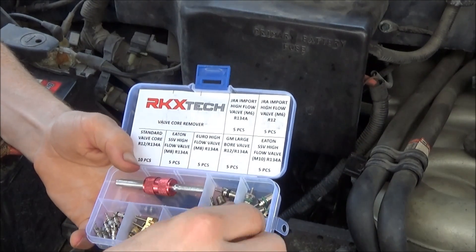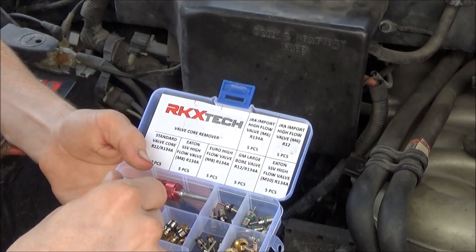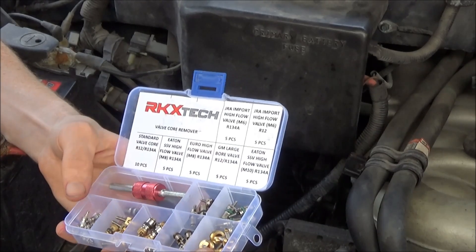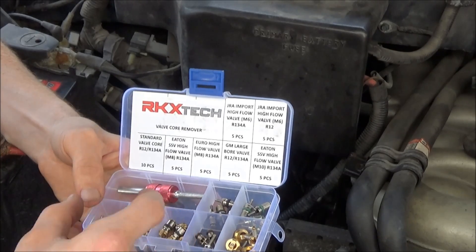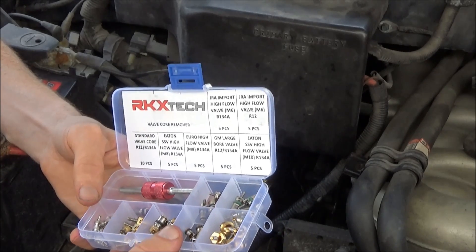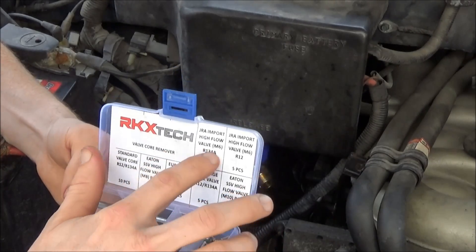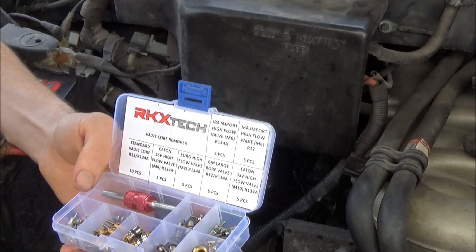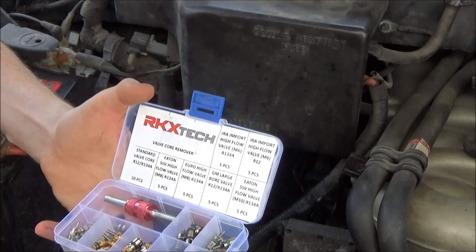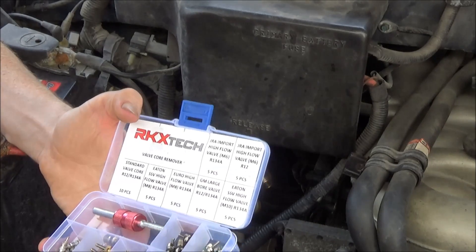Here's the kit. You've got your big Eaton valves and this is your standard valve right here. For the price of this kit, what they charge you for a small kit of them — this is almost the same price, I think it's like $15 or $16. It's a JRA high flow valve, M6. This one I use for R12 as well — it has the green oil ring on it instead of the black.